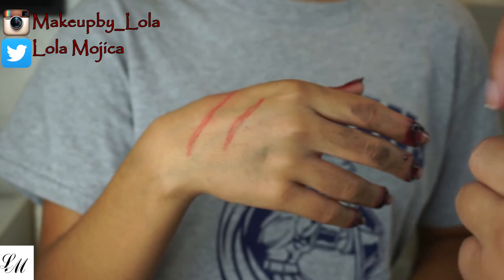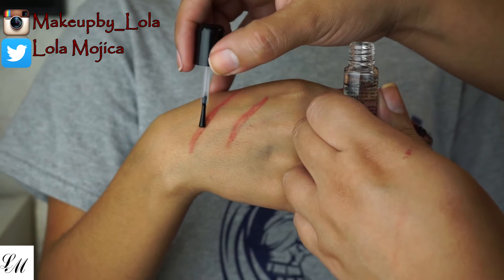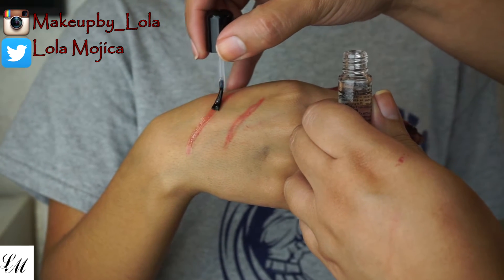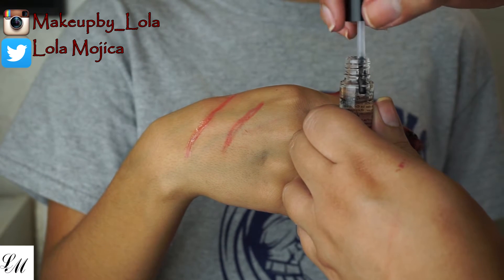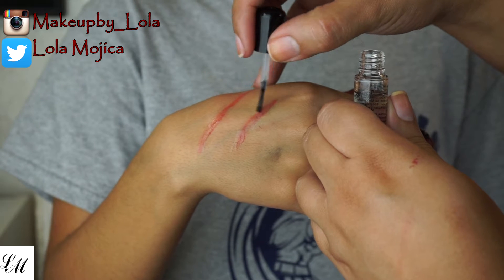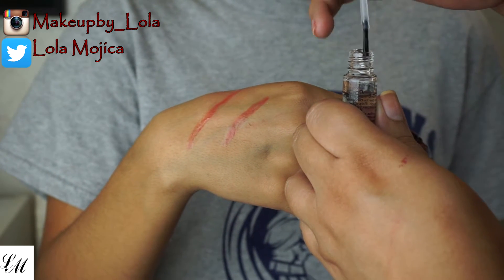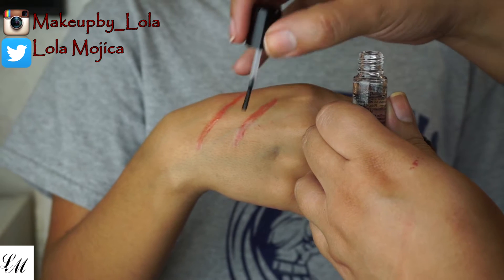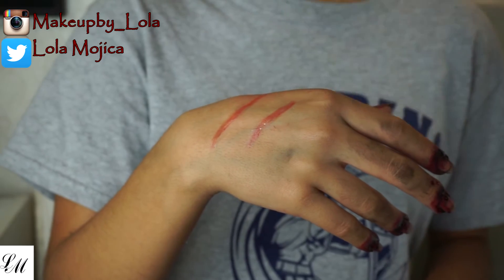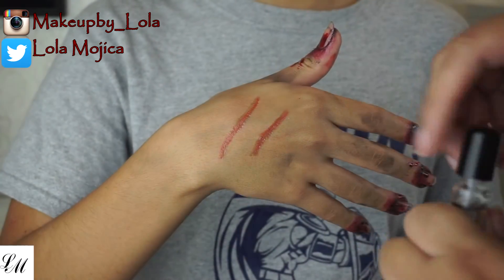With the rigid collodion, we're going to paint on top of the scars we just created. Brush it on and allow it to air dry — give it about a minute or maybe even a little less. It dries pretty quickly. This is just to enhance the scars. Once it dries, you're going to apply it a few more times, repeating the same thing: apply it, wait about a minute, then reapply.